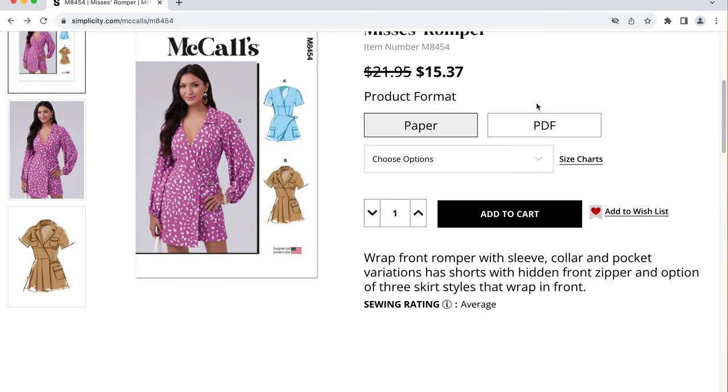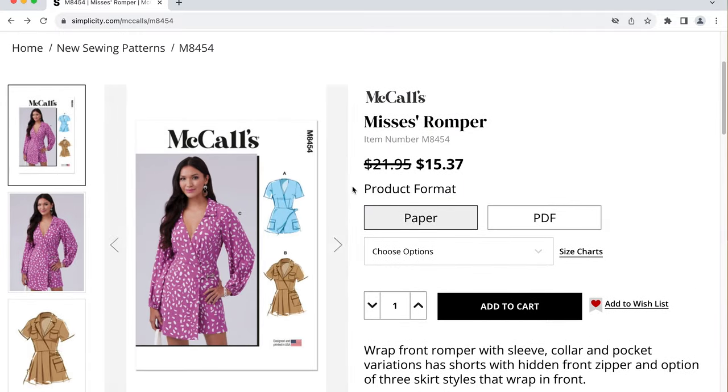I'm actually a little bit speechless seeing this pattern because it looks promising. The only thing that's missing is it being in a women's size that goes up to a size 38.